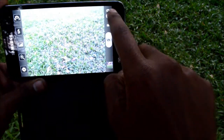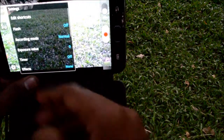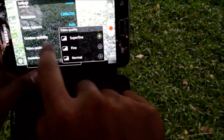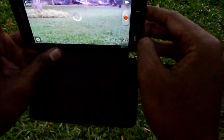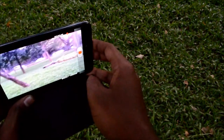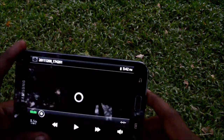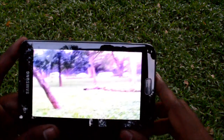Now let's look at the video capabilities by switching to video mode. In the settings options you have options to set the video mode — the video quality is set to super fine, and the resolution can be set up to 1080p. The video is being shot at 30 frames per second in 1080p resolution. As you can see the playback is pretty good — it is a little choppy but the video quality is really nice.